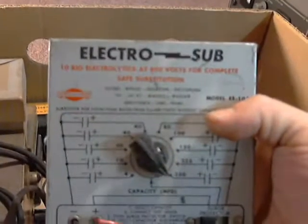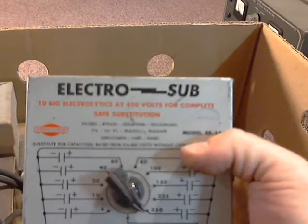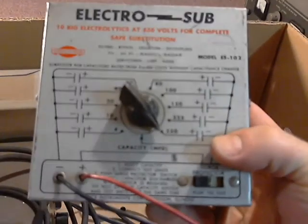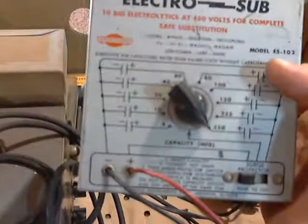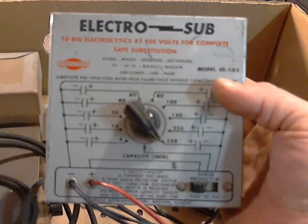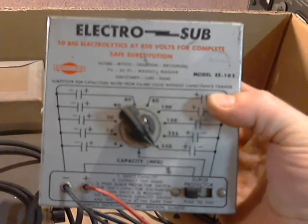Here we have an Electrosub — 10 big electrolytics at 450 volts complete. Safe substitution. It goes from 4 microfarads up to 350. It looks like you're supposed to connect it to your electrolytic in question, then push this button down and over to discharge the electrolytic, let off, and then you can put it into circuit. This is for filters, bypass, isolation, decoupling, TV, hi-fi, radio, radar, servicemen, labs, and ham radio operators. Made by Syncor, model ES-102. It's got all the capacitors in there and test leads that you connect.